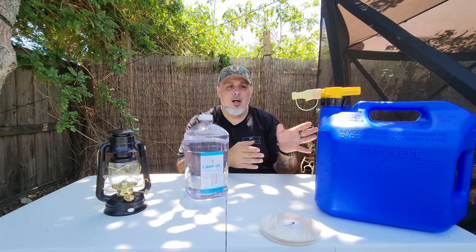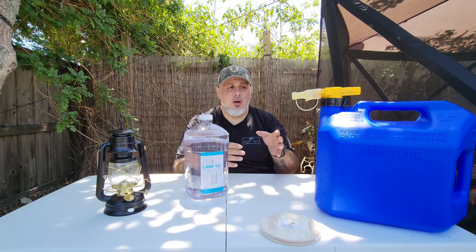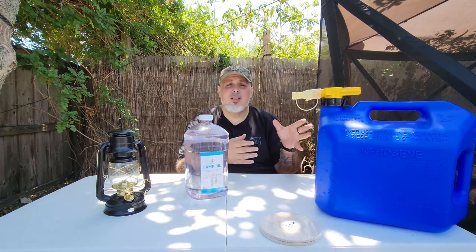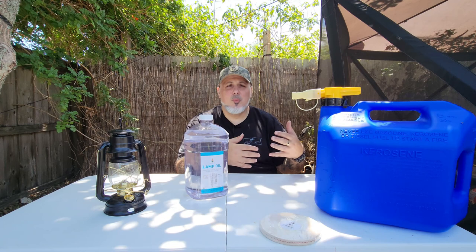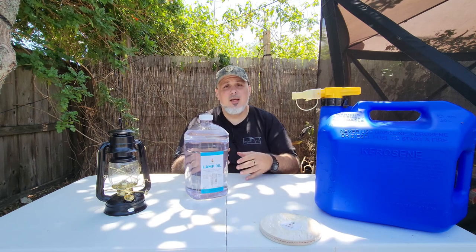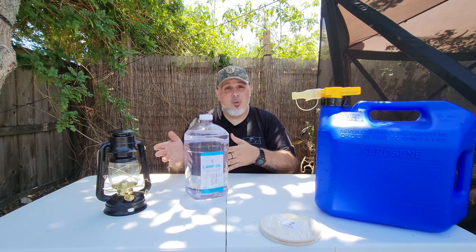Now there is a difference between these two. Kerosene will burn a lot brighter than lamp oil will. The con to that is that kerosene usually has a very nasty smell to it and has a lot more pollutants. Basically, lamp oil is a refined version of kerosene. So it burns a lot more cleanly and this is something that you can use indoors. Of course, with anything that has a flame to it, you want to exercise caution.